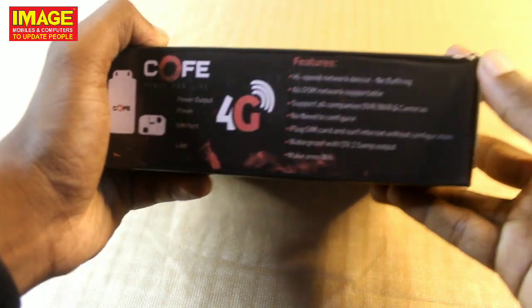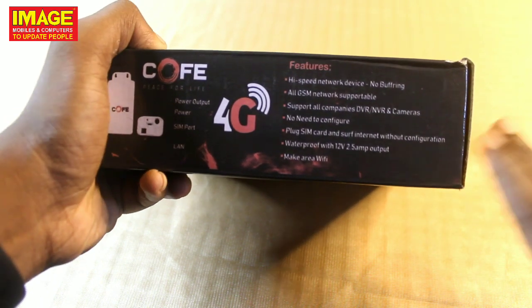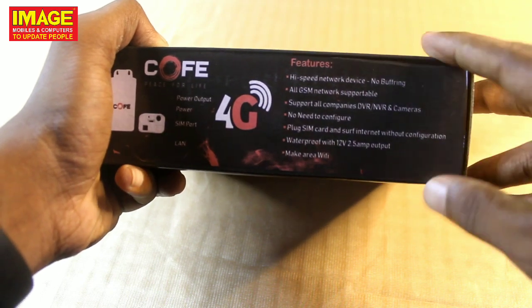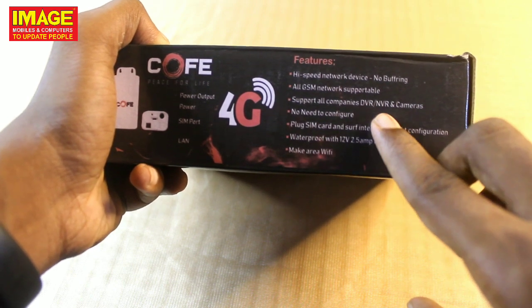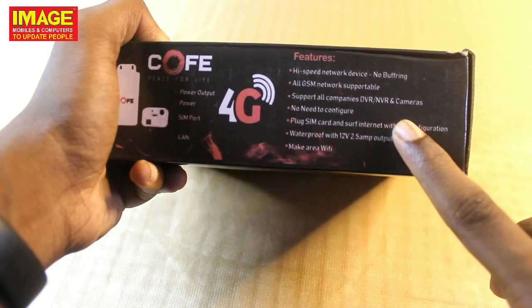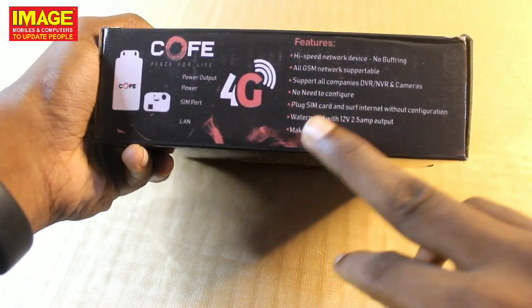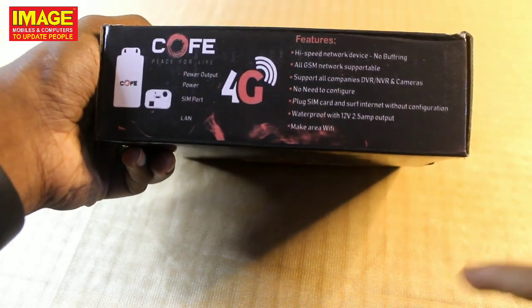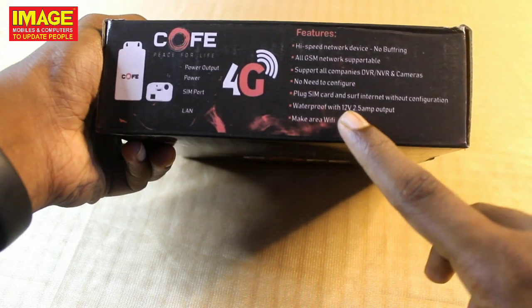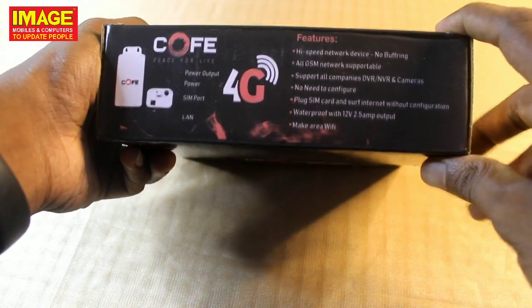This device supports all GSM networks, all companies' DVR and CCTV, and all companies' DVR and NVR cameras. Other configurations and plug-in SIM card for surfing the net without configuration — just use your SIM card. It is waterproof with a 13-volt 2.5-ampere output and creates a Wi-Fi area.